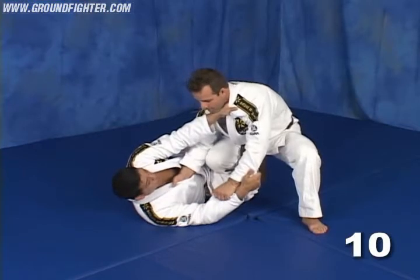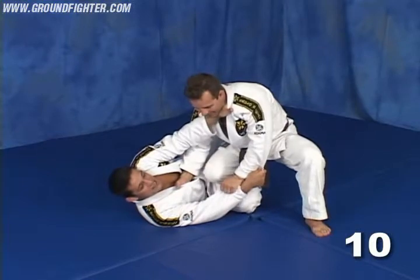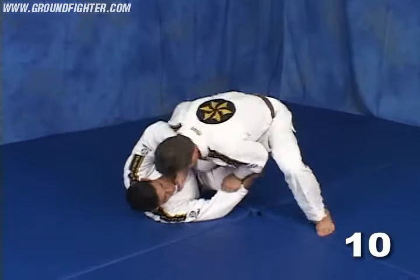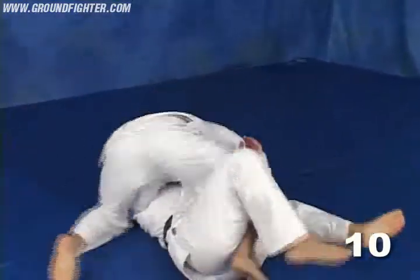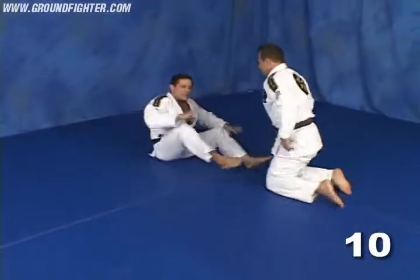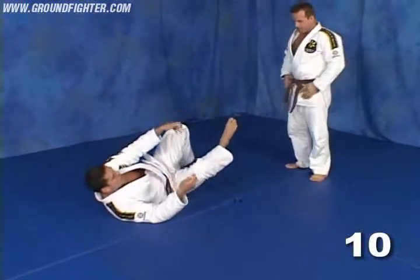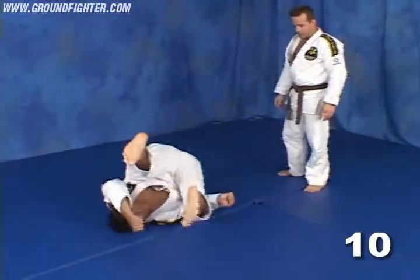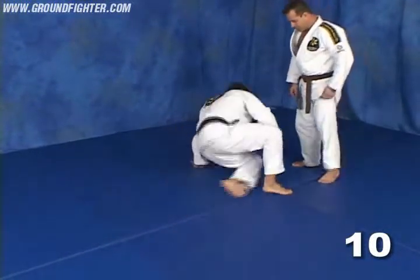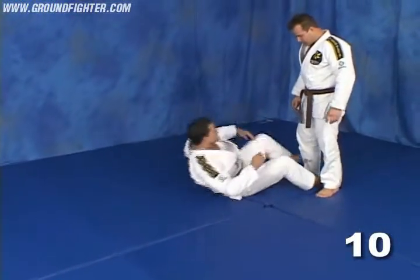As soon as he starts to push the knee, look how he's driving it — that's the momentum I'm going to move with. Go. Look — I'm exactly following him. When he's driving his knee through, I'm just following him. I make like a roll with him. And as much as he goes deep, it's easier for me to roll into the position.